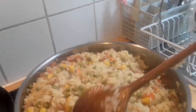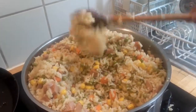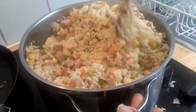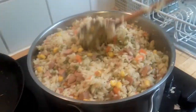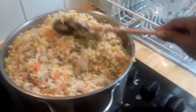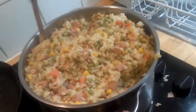So it becomes my fried rice. You can have your fried rice in different ways — you can have corn, or you can decide not to have corn. You can use gizzard instead of sausages, or you can also use liver if you don't want to use gizzard. So there are different ways of making fried rice.